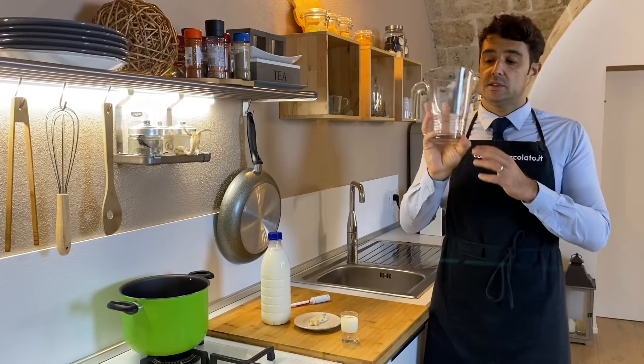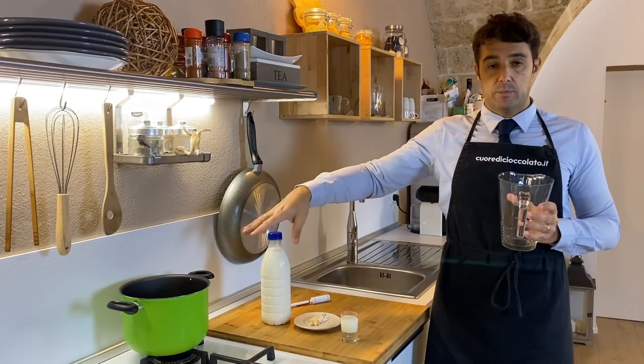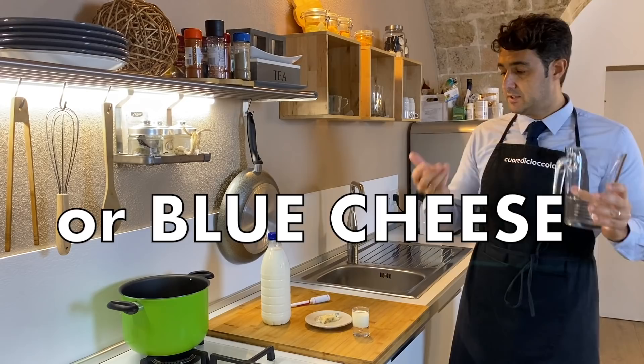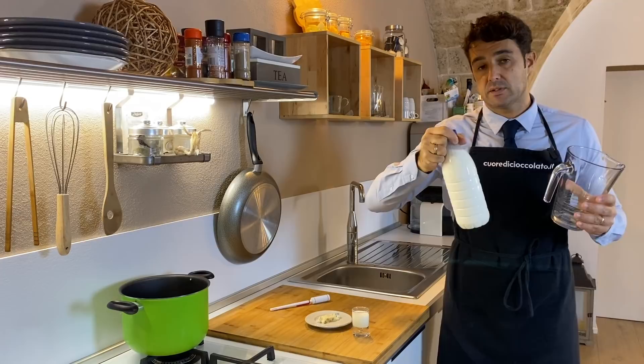I will do this in a glass jar only because I want to show you what will happen to our ingredients until they become cheese. If not, you can do it directly in a pot. In this glass jar I will add one tablespoon of yogurt, one tablespoon of gorgonzola cheese or blue cheese — the one that you can find in your country — and one liter of fresh milk from the fridge of the supermarket.